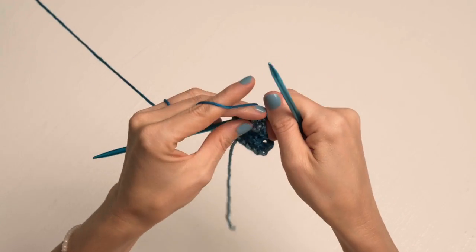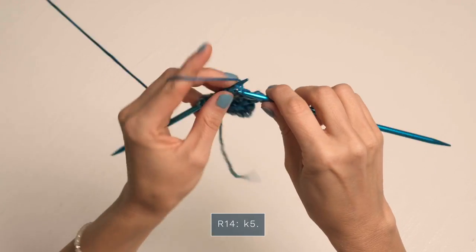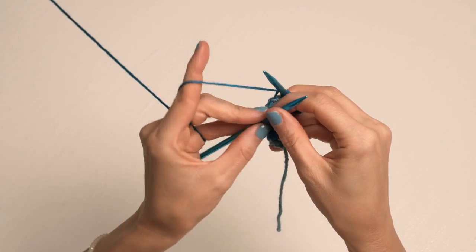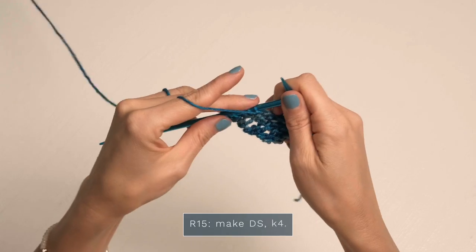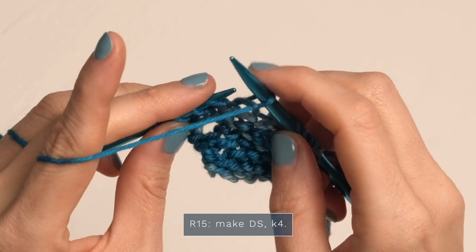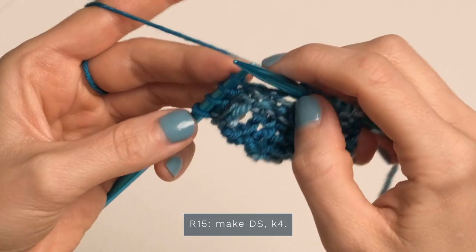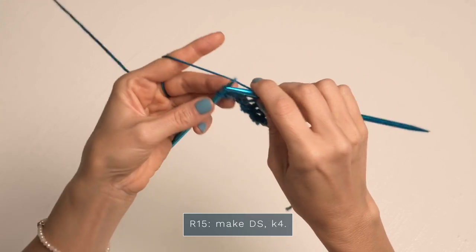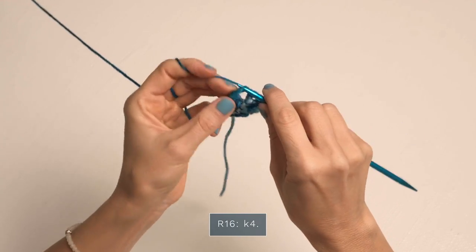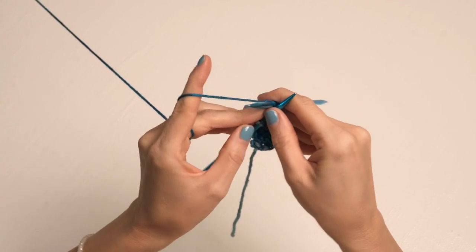Go ahead and turn, and for row fourteen you're just going to knit five: one, two, three, four, five — and that is it. Go ahead and turn, and for row fifteen you're going to make your double stitch — slip this stitch from your left needle onto your right needle so it looks like two stitches — then just knit the final four stitches. For row sixteen, start with a knit four: one, two, three, four — then stop and go ahead and turn for row seventeen.